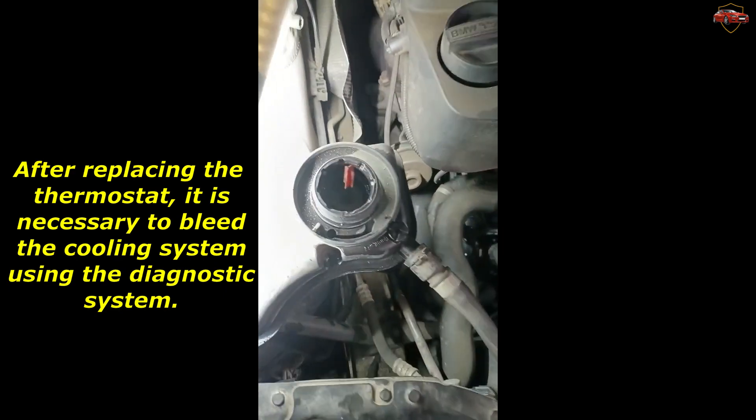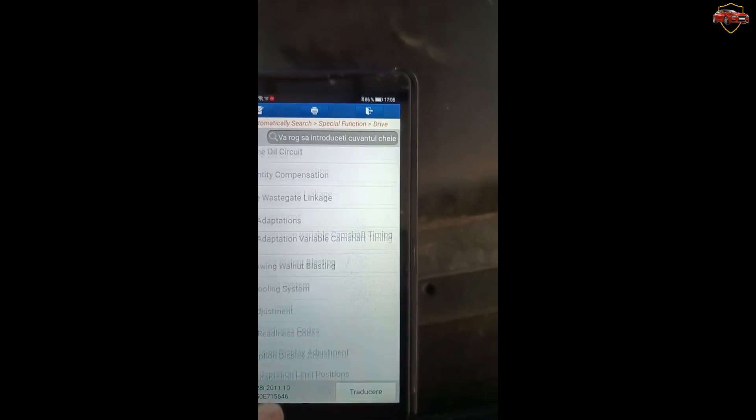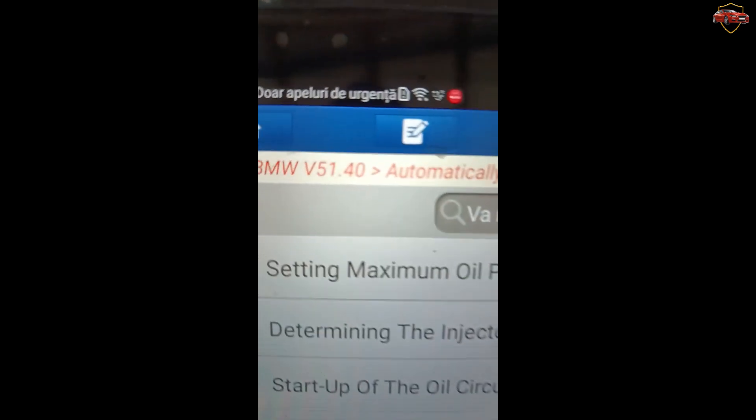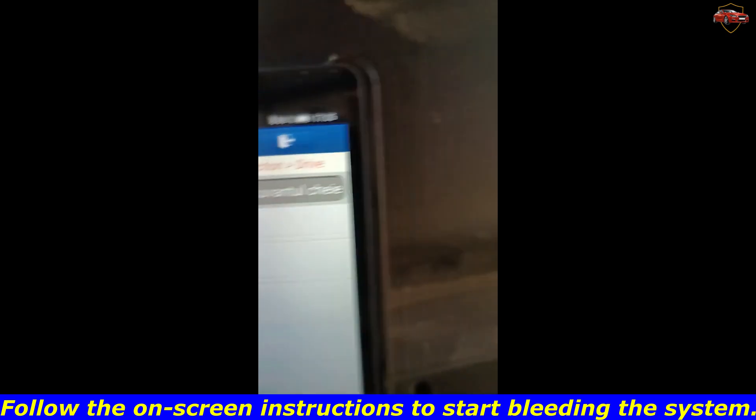After replacing the thermostat, it is necessary to bleed the cooling system using the diagnostic system. Follow the on-screen instructions to start bleeding the system.